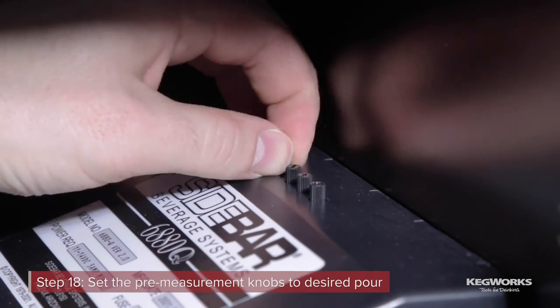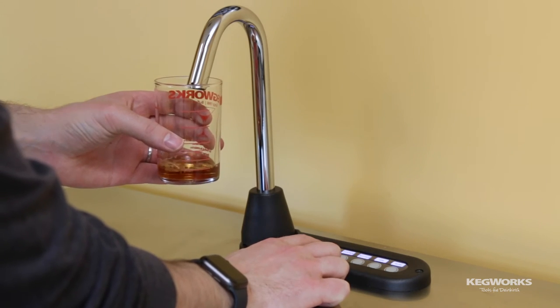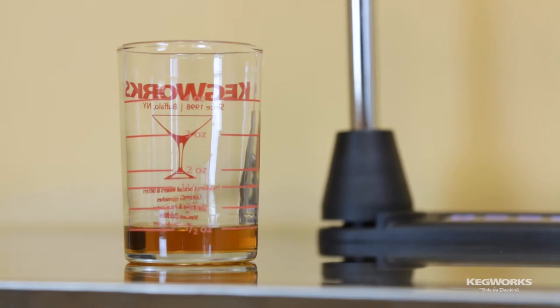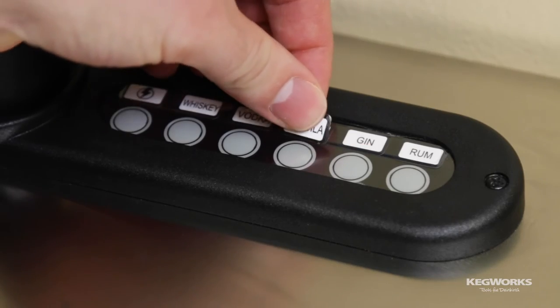Now you can adjust the pre-measurement knobs on the unit. When set to their counter-clockwise position, our unit dispensed exactly half of an ounce. Adjust this to your preference. Finally, you can use the optional sticker pack to relabel any of your lines to the correct spirit or liquid.